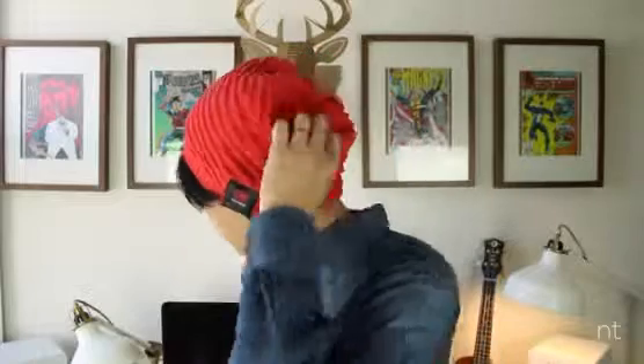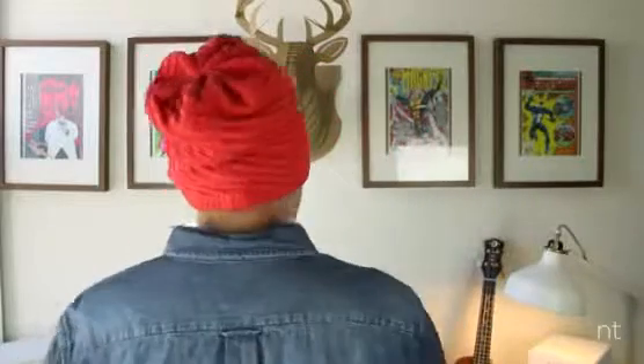These beanies are super comfortable to wear, extremely useful to have, and most importantly, they sound pretty darn good too. Now they aren't just over-the-ear, noise-canceling good, but for the technology that it is and the price that you are getting it for, they sound great. Where it can improve is in its bass response, but besides that, no other complaints about sound quality.